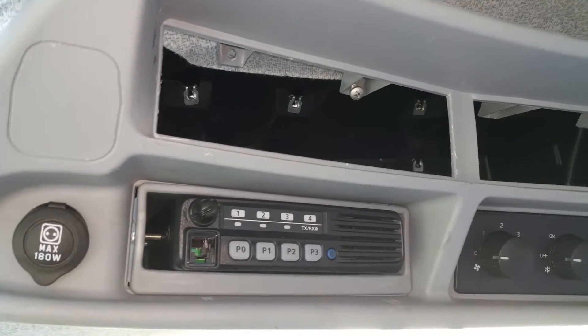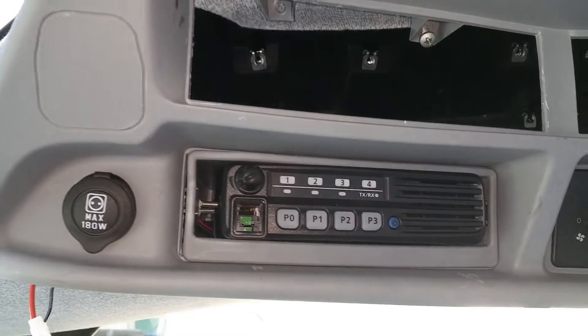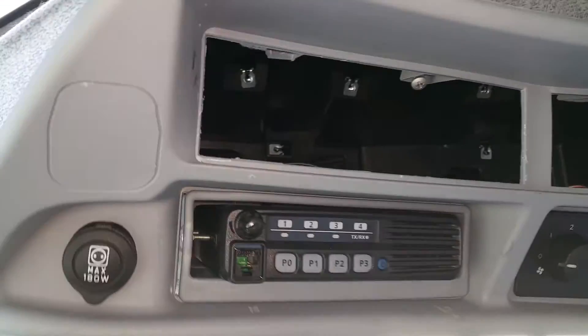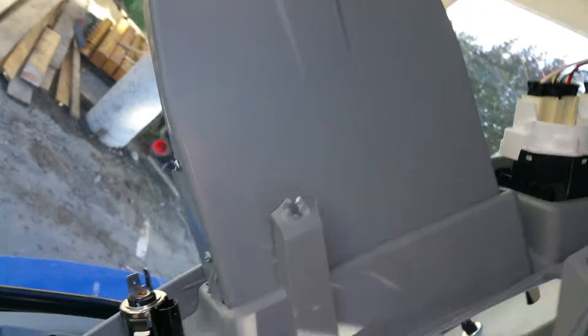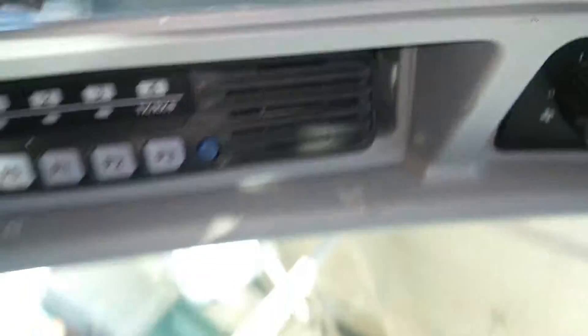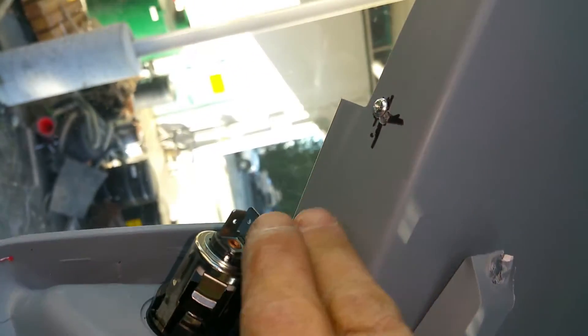The radio goes into a compartment here — one of the storage boxes. One is on the top, one is on the bottom where I put the radio. This is not a final finished installation. The radio box has two clips, so you have to pull it out by pulling those two side tabs.